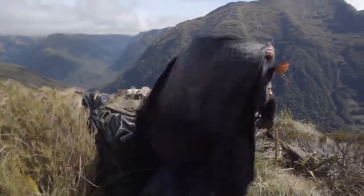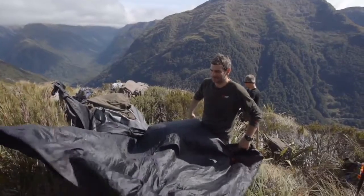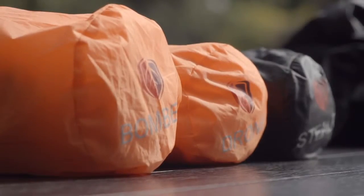Combined with the siliconized fabric, this won't sag when it gets wet — you flick them dry and chuck them straight back in your pack straight away. So that's the Stony Creek Stealth Fly.